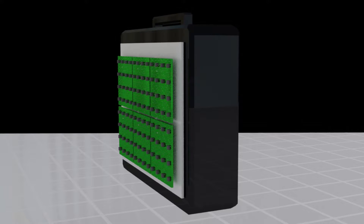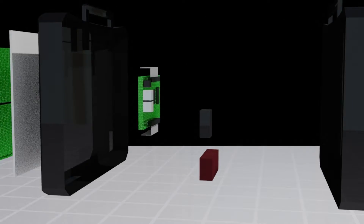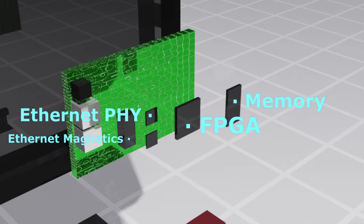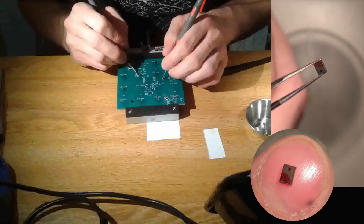The acoustic camera has three main parts: an array of 96 digital microphones to receive audio data, an FPGA to capture and forward the data, and an ethernet transceiver to send the data to a computer. The entire device was assembled by hand, including all 96 tiny microphones.